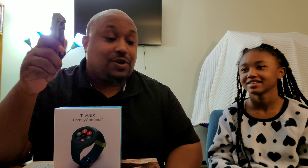Basically what she can do with this is two-way calling, SOS alert, real-time location sharing, and voice instant messaging. This is a smartwatch for kids — it allows them to make calls, receive calls. It's a safety thing, so we went out and got this for her.